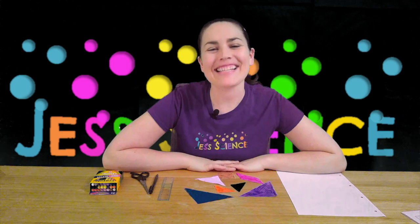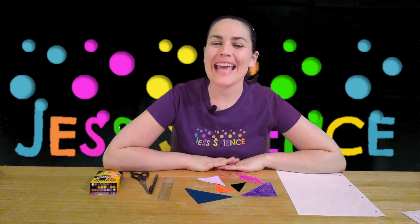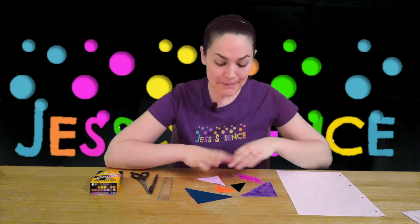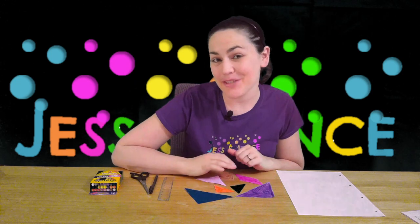Hi everyone! I'm Jess and welcome to Jess Science, Science for Everyone. Today we're gonna be looking at Tangram Puzzles, which is a type of dissection puzzle that uses seven pieces that you arrange to make certain types of shapes.